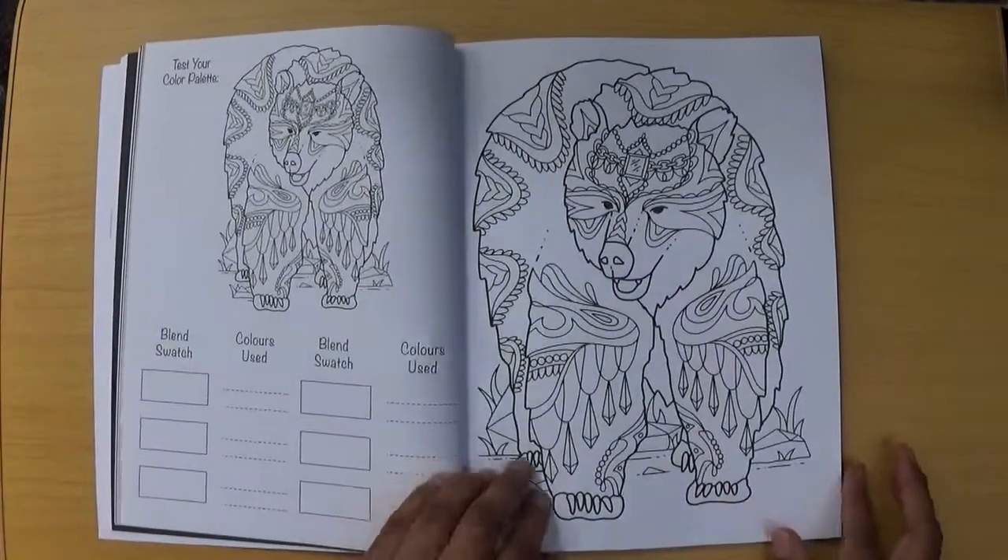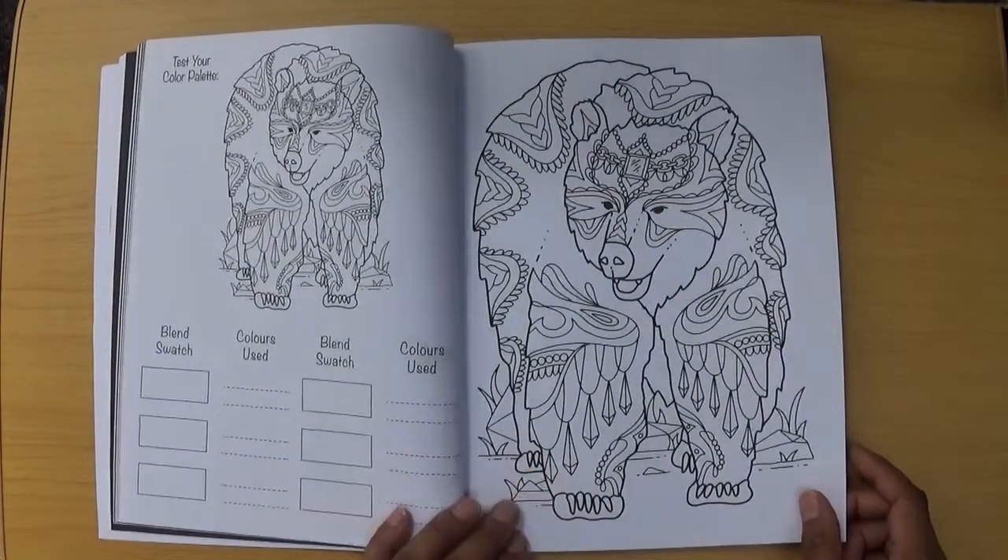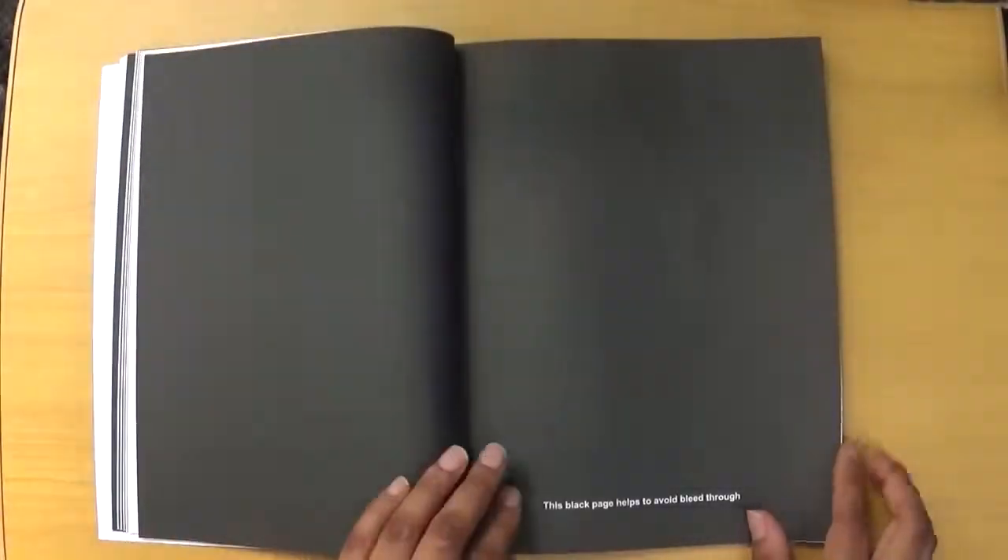I think this is a bear — please excuse me if I mistake the animal for something it actually isn't.